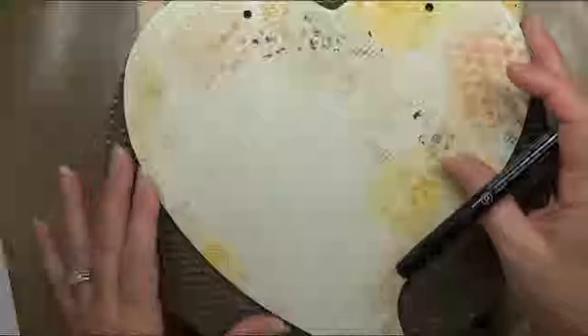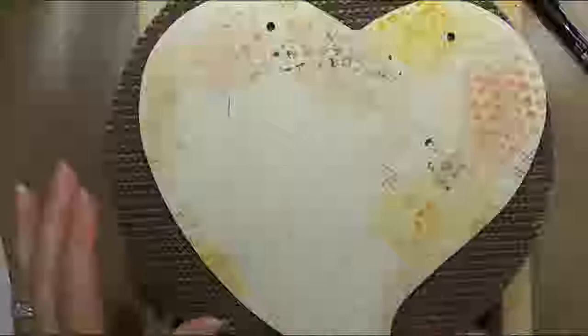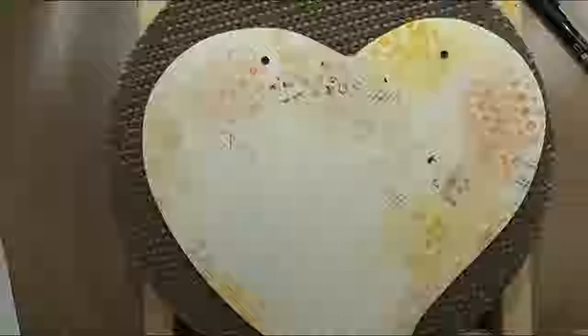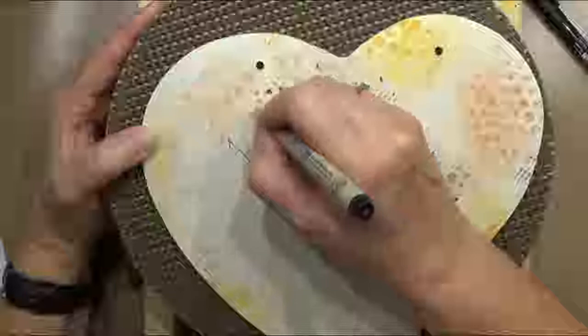We're going to trace all of our lines. Apparently my Faber-Castell is out of ink, so I'm going to use the Micron pen — that was my second option — and I'll just have to let this dry before I apply any paints. So we're going to outline and put whatever detail lines we want in here, keeping it a little bit more on the lighter side, almost as if you're drawing with a pencil.